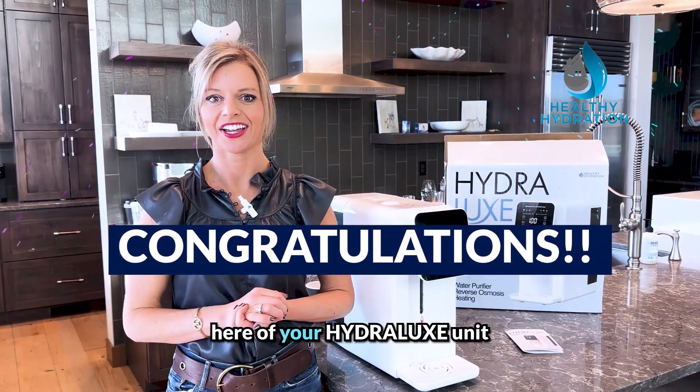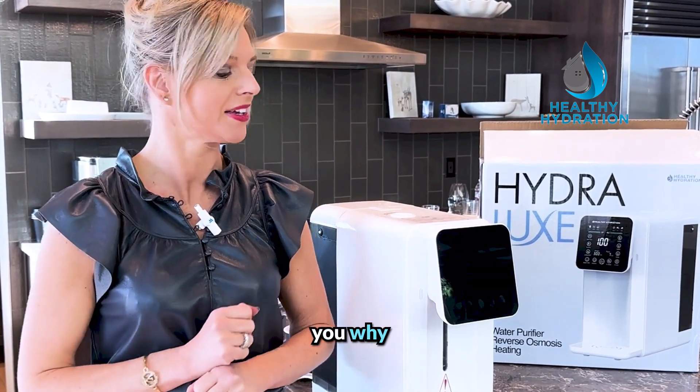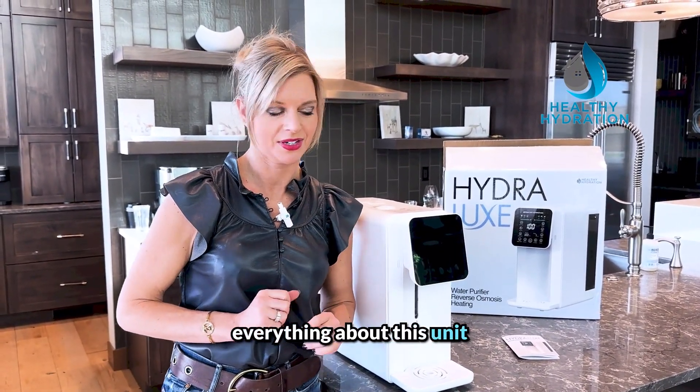Congratulations on the purchase of your Hydrolux unit — you're going to absolutely love it. There are a couple of reasons it stands out in the market that I'll share with you. But first, we took it out of the box and you'll also notice you have a manual, which I'm going to go through so we make sure you know everything about this unit.